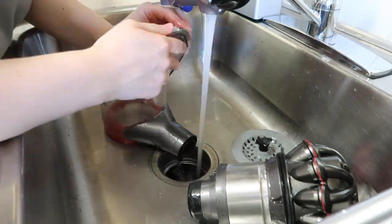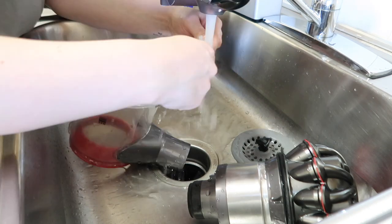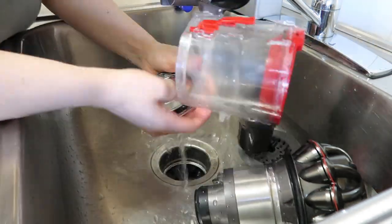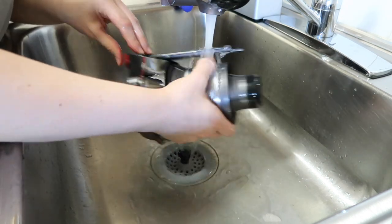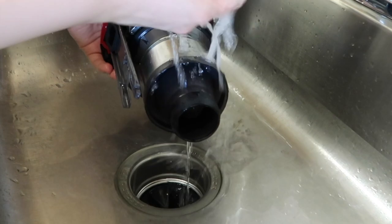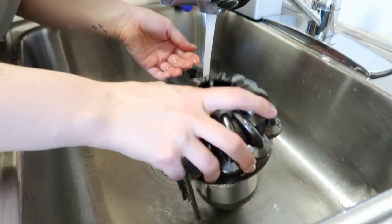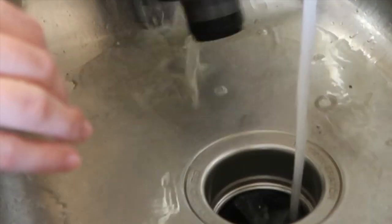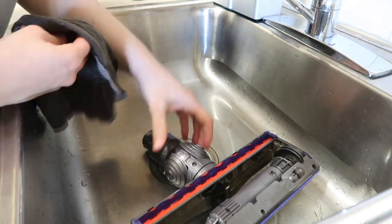I don't have to use any sponges or anything like that, because when you let things sit in warm water and soap it kind of just works its own magic — so it was less scrubbing for me. I think the most dirt that came out was from the filter part. Out of all the pieces that were in water, this filter was the dirtiest. It's insane how much junk your vacuum can actually hoard.